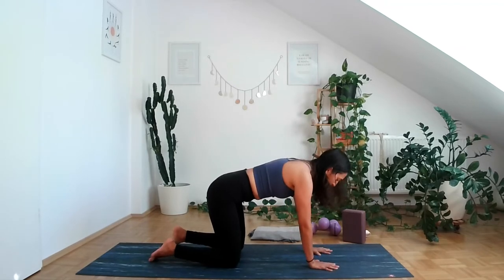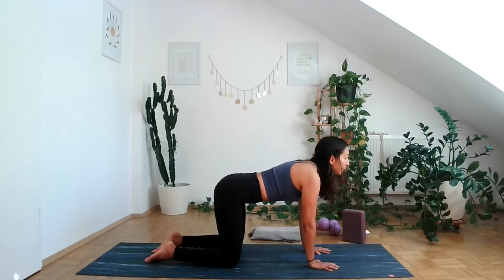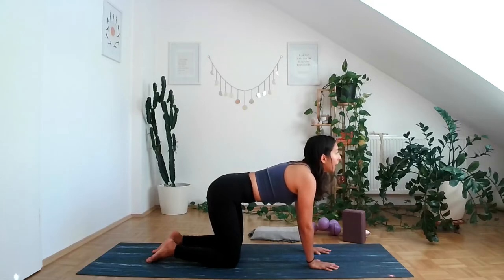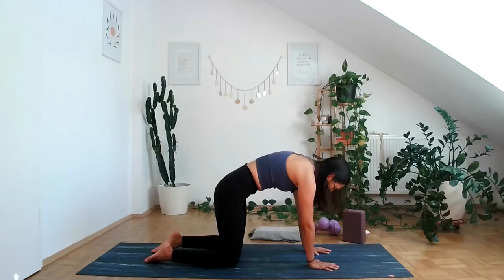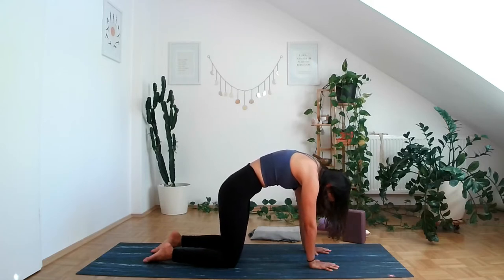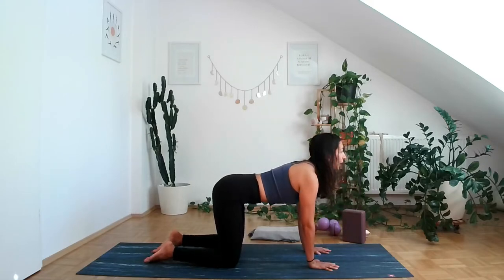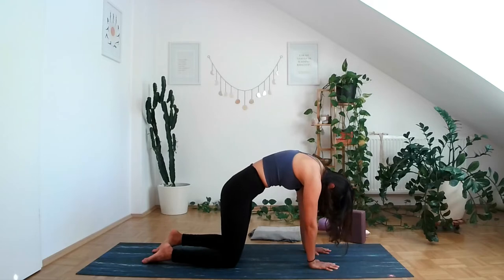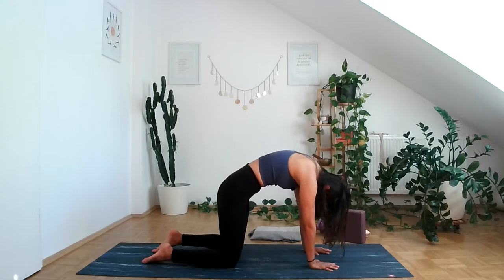Back to your neutral pose. Let's do a couple of cat-cows. Inhale, keeping the pelvis neutral, opening up the chest. Exhale, push the mat away, round the back, tuck the tailbone under. When you tuck, you tilt the pelvis and engage the pelvic floor — imagine there's an arrow going up towards your belly button. Inhale, looking up, opening up the chest, bringing the shoulder blades towards one another. Exhale, rounding and taking that arrow up towards your belly button.